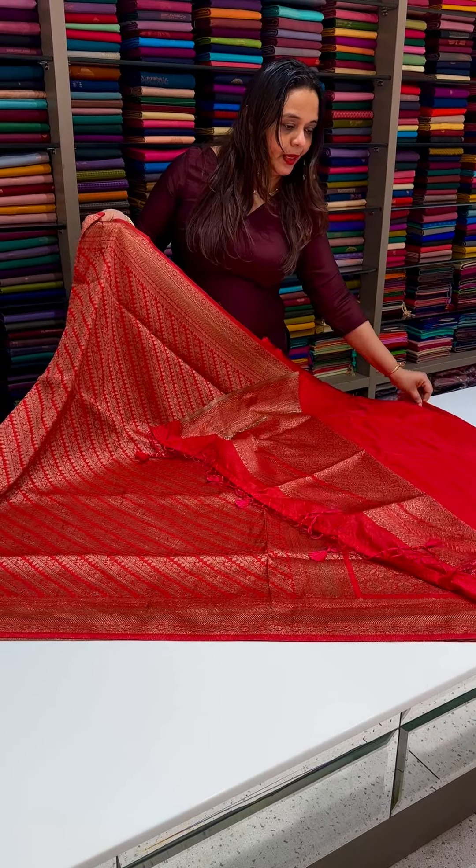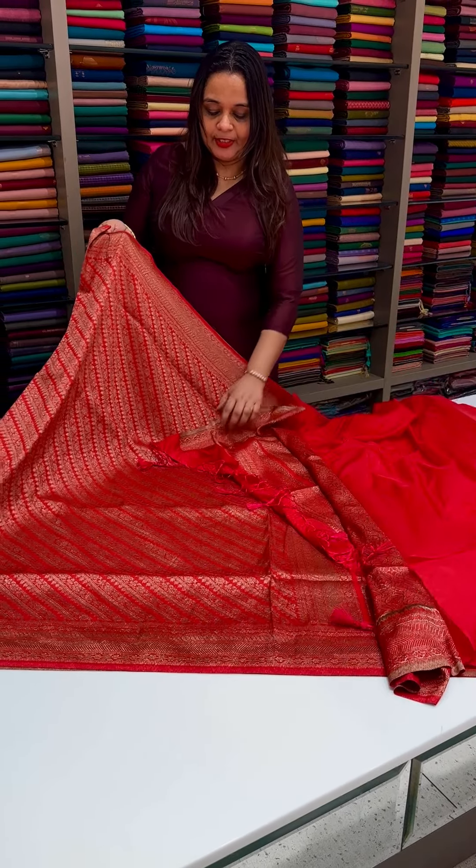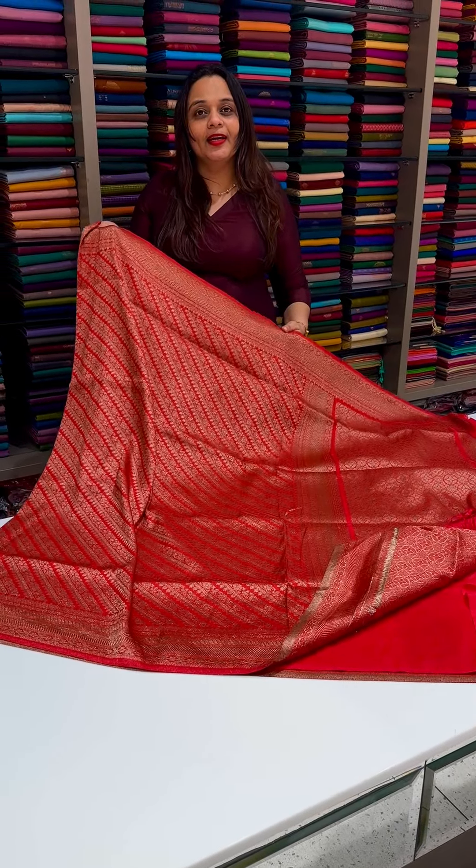The blouse is plain with borders. The price is $2950. Ready for dispatch.